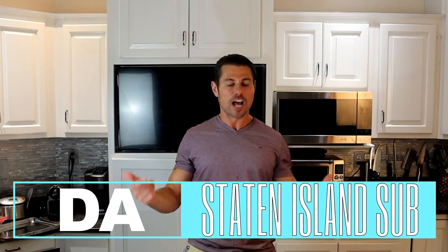My favorite sandwich since I was a child on the East Coast — I call it, I don't really know what it's called. I'd order from pizzerias and they would deliver it to me. I don't know what it's called, I call it the Staten Island Sub.